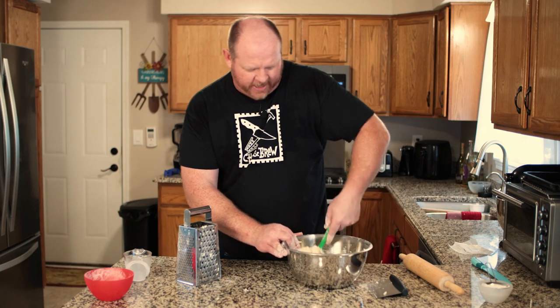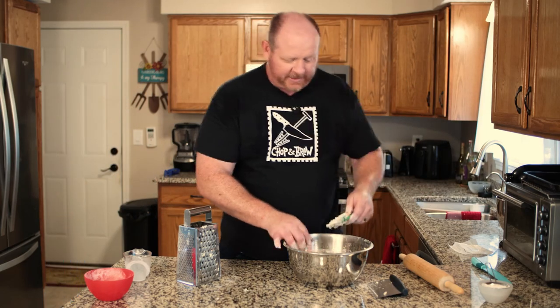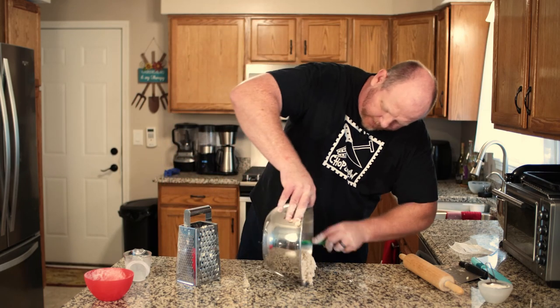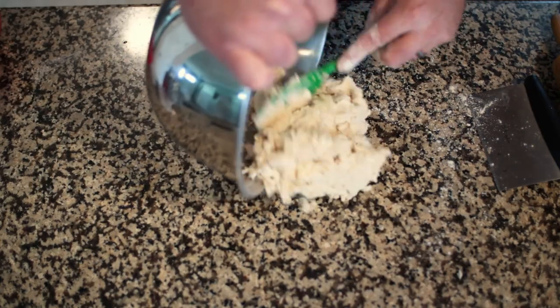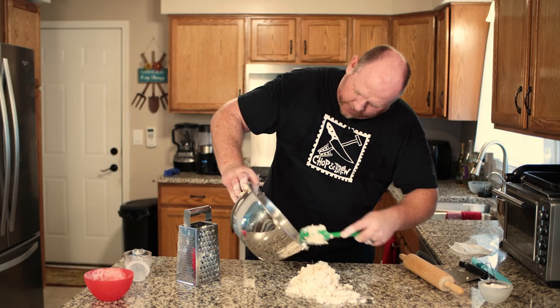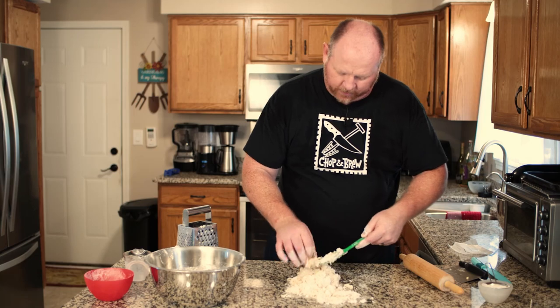Once it's all incorporated, turn this out onto the countertop. It's going to be a really shaggy, ragged dough right now, and that's absolutely fine — that's what we want. Get it all out of the bowl, scrape everything out. It looks like a big mess, but trust the process. We're going to get there, and it will make some awesome biscuits.